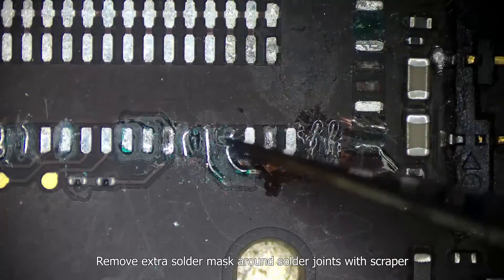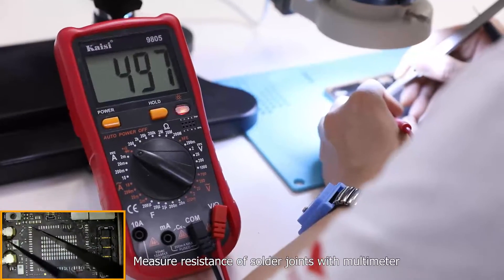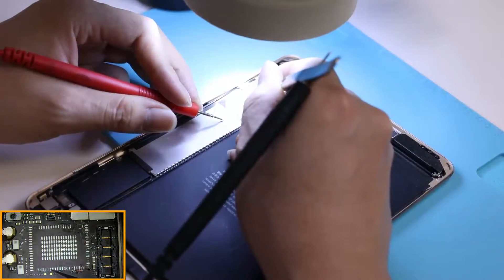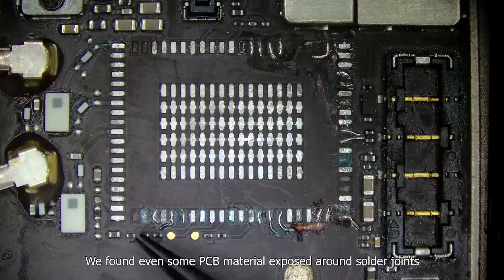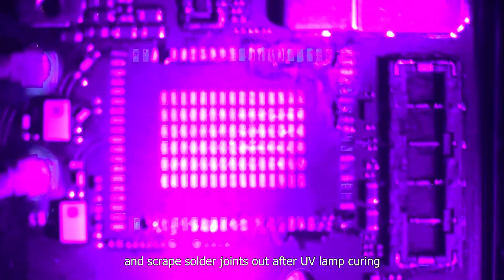Remove the extra solder mask around the solder joints with a scraper, then the solder joints show up. Measure the resistance of the solder joints with a multimeter — it shows they work without a short circuit. We found some PCB material exposed around the solder joints, so we apply solder mask to prevent short circuit, then scrape the solder joints out after UV lamp curing.